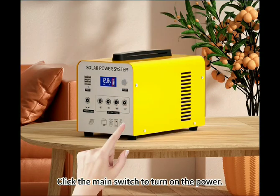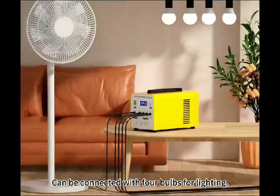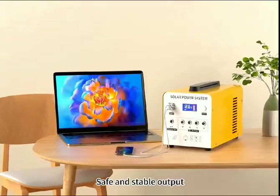Click the main switch to turn on the power. LivePulse battery safety explosion-proof can be connected with 4 bulbs for lighting and a high power fan. Safe and stable output.